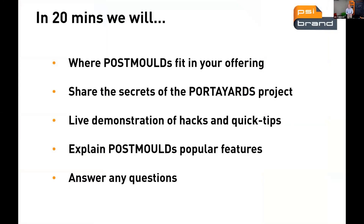What I'm wanting to cover in the next 20 minutes is where post-mold graphics fit your offering, and share the secrets of the LandQuip Yards project — a local company which is supplying post-molds onto a highly textured HDPE surface. I'm also going to provide a live demonstration onto a plastic box, including another highly textured part, share some hacks and quick tips, and explain the post-mold popular features.